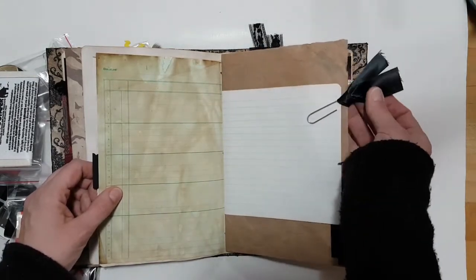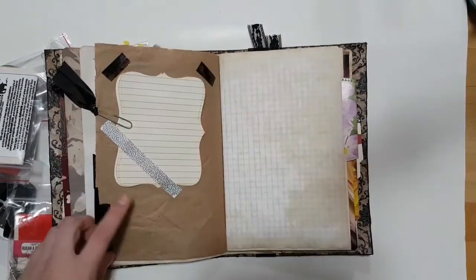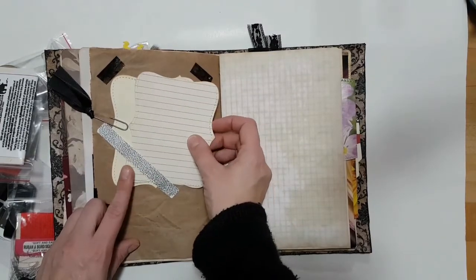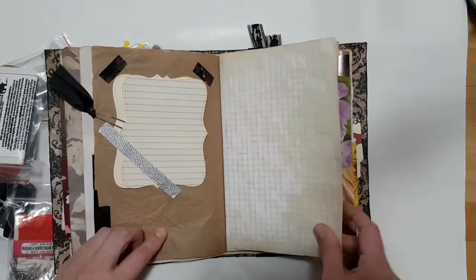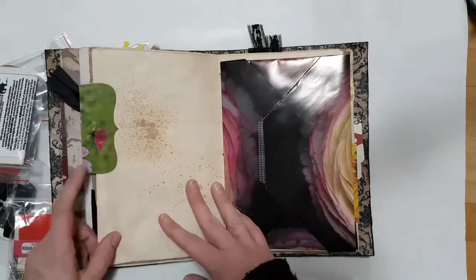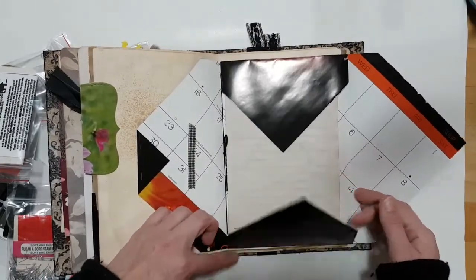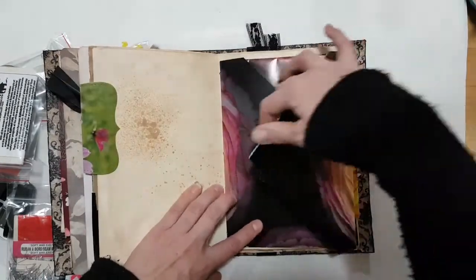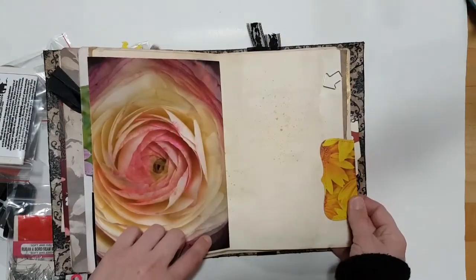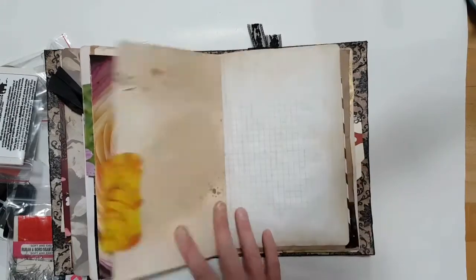There's a paper clip and a ribbon just holding these papers down. I made a tuck spot and die-cut two different types of paper to fit in there. Another one from a tissue box. Calendar page in the middle of the second signature — same thing, just some coffee-stained paper.